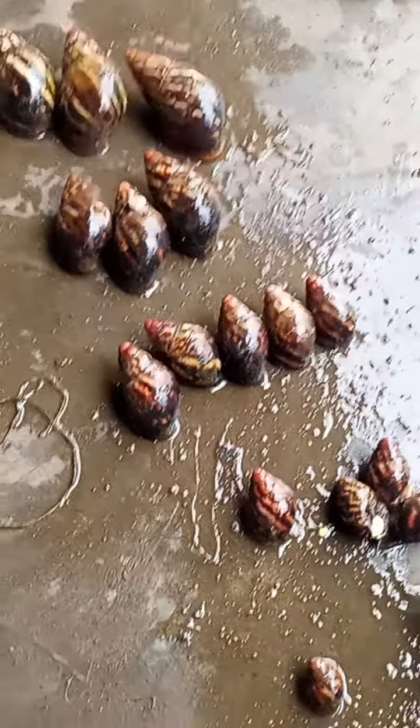So you must understand that when you are requesting for point of lay, you should look for snails that are active — snails that are in the active laying phase. Don't be carried away by size.